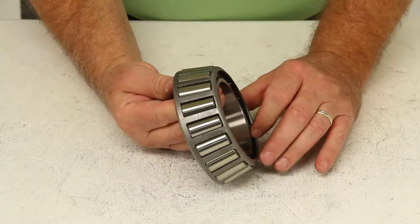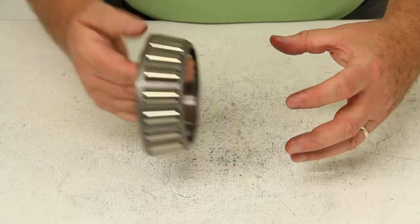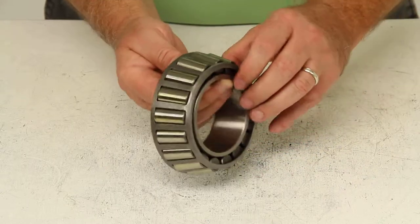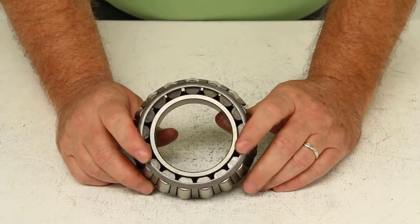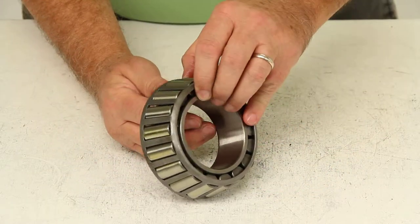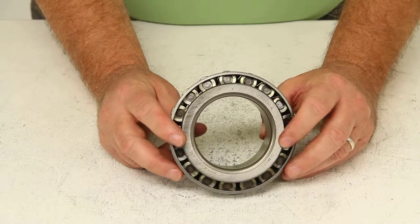There is one other piece that is required, and that is the bearing race. That is the part that is usually installed onto the hub, so when the bearing slides in it would actually rotate on the race inside the hub. That is sold separately. The part number for the race for this bearing would be HM212011, and the critical measurement on the race would be the outside diameter — for that part number the outside diameter would be 4.813 inches.